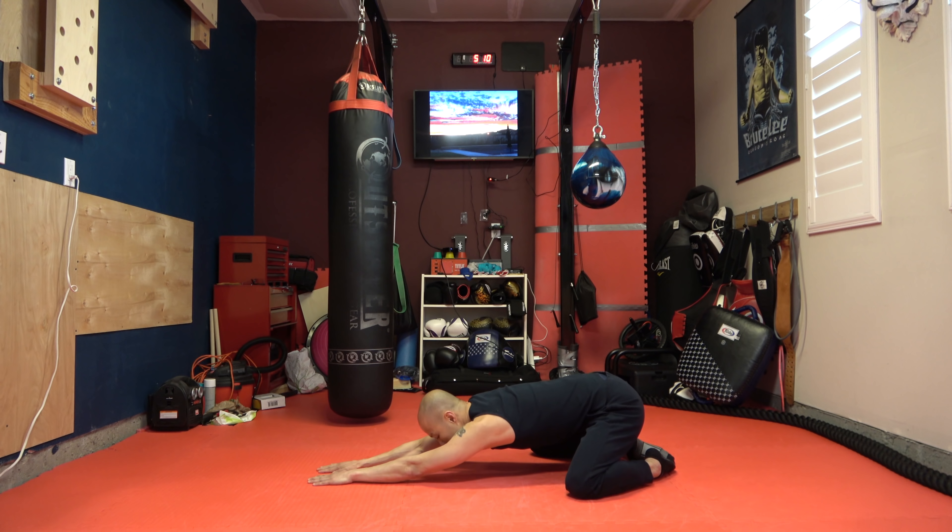Now we'll stretch our shoulders — just arm across and pull. You should feel the stretch right here. Other shoulder. Now I'm going to stretch our left tricep — just pull. I'm holding my elbow here and I'm just pulling. Other side.